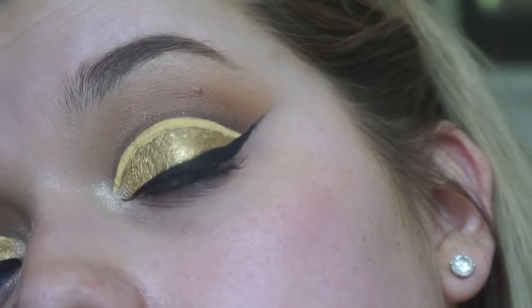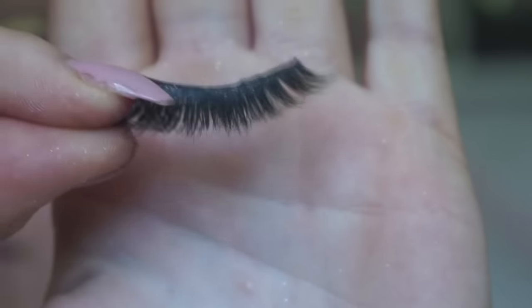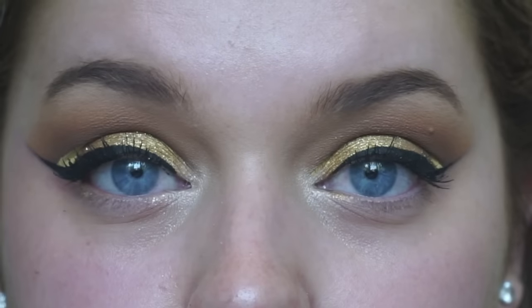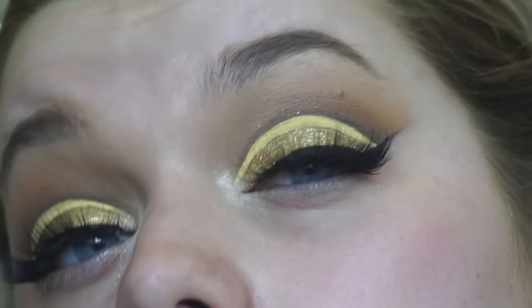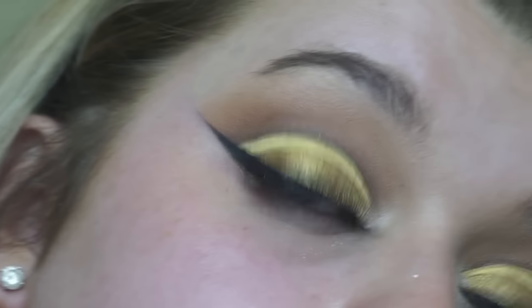Then I am creating a wing using my NYC Black Liquid Liner and cleaning up any excess from underneath. Then using my favourite eyelashes from Velour — they're the What The Fluff style and I do have a discount code which is Rachel Leary, and you can save money off their website with them.